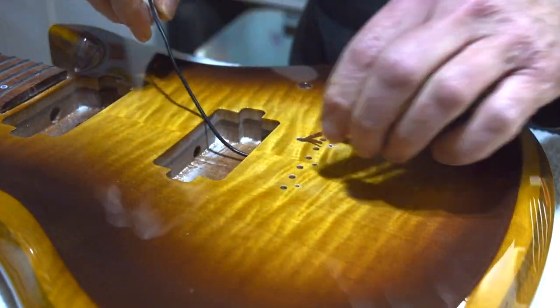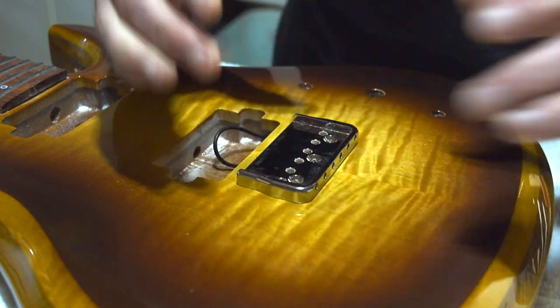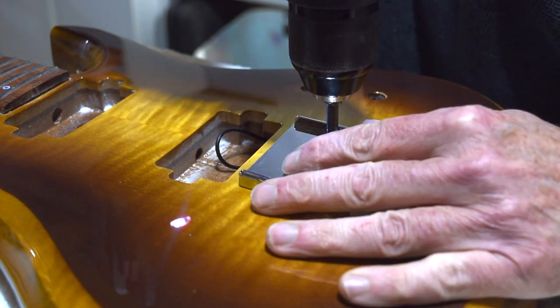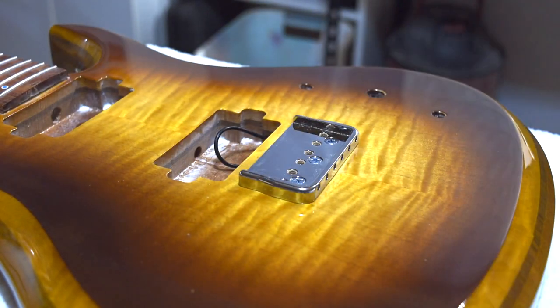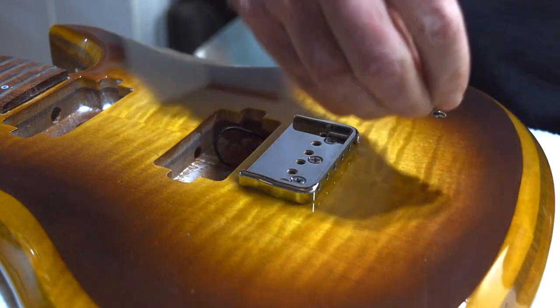Next I installed the bridge, and that begins by first inserting a ground wire for the strings, then I'll set the base plate onto the body and attach it with three wood screws. The bridges I like to use are Hipshot bridges — they're just really good quality. You can always count on them for reliability and performance.